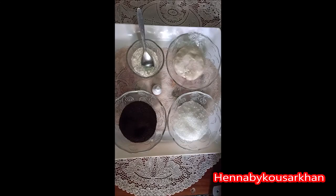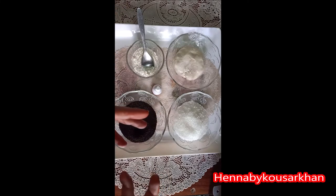Hello, Assalamualaikum viewers. This is me Kaisama Kostrakhan, your henna artist. Today we are going to make mehendi stain without mehendi powder. How do you make mehendi stain without mehendi powder?